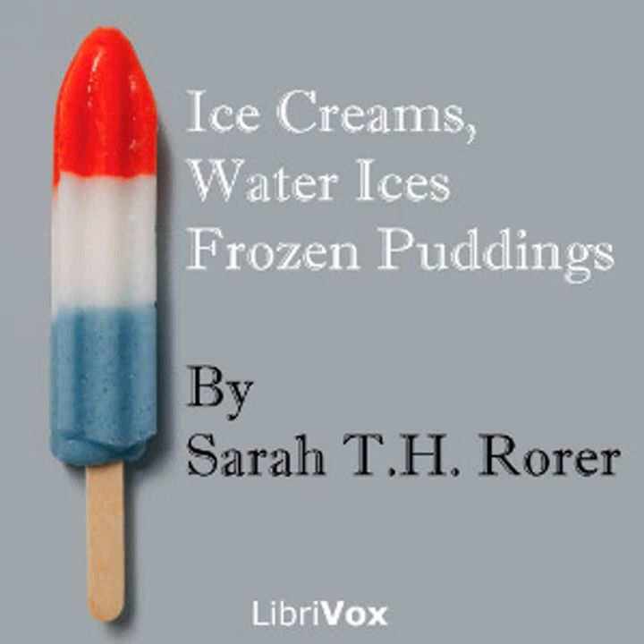Tutti frutti pudding: one pint of milk, one pint of cream, one half pint of mixed candied fruits, four eggs, one cupful of sugar, one teaspoonful of vanilla, two tablespoonfuls of sherry, one tablespoonful of brandy. Put the milk in a double boiler, add the yolks of the eggs and sugar beaten together; when the mixture begins to thicken, take from the fire and stand aside until perfectly cold. Add all the flavorings, then the cream, and partly freeze; add the fruit and freeze to the right consistency. Pack at least two hours to ripen. This will serve eight persons.